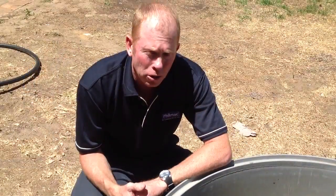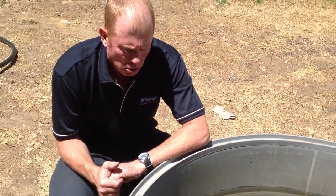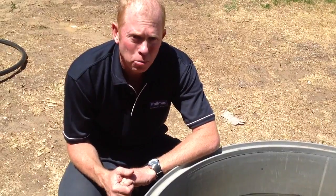Remember, if you want to lower the water level, bend the lever down. If you want to raise the water level, bend the lever upwards.